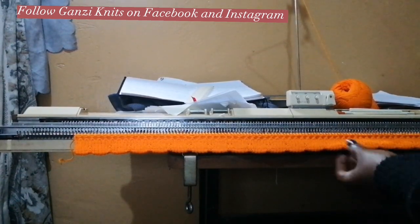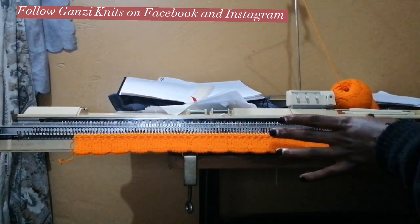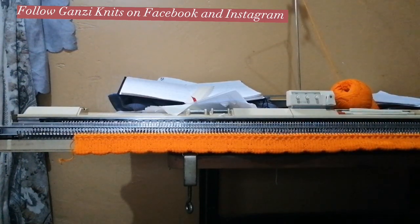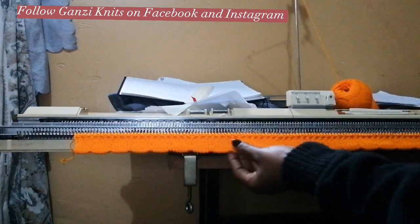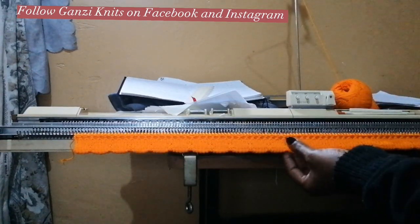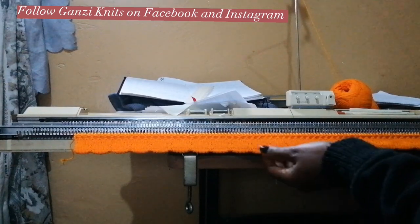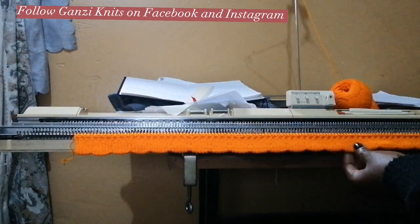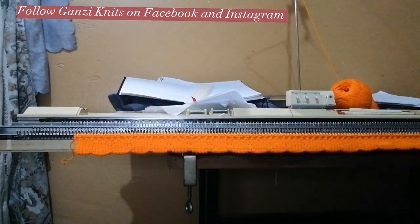I'll show you a beautiful design — it's a lace design but without using the lace carriage. This is a scalloped edge here. I already have a video showing you how to make this scalloped edge for the rib, so if you like this please check out that video. Find its link in the description box. Now for our design we start off by knitting.